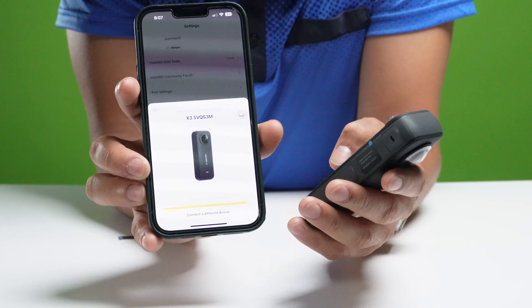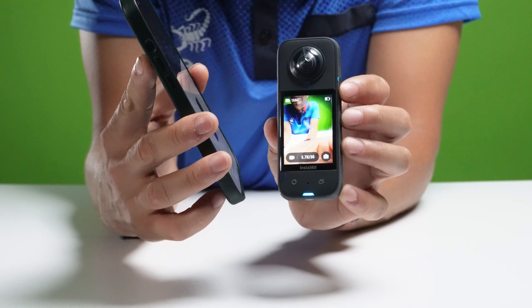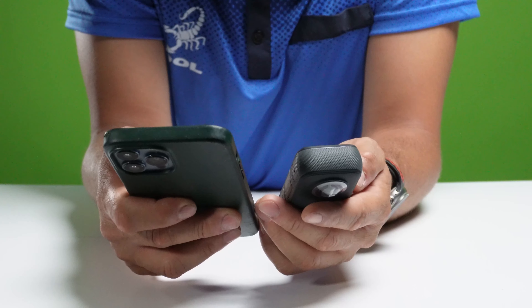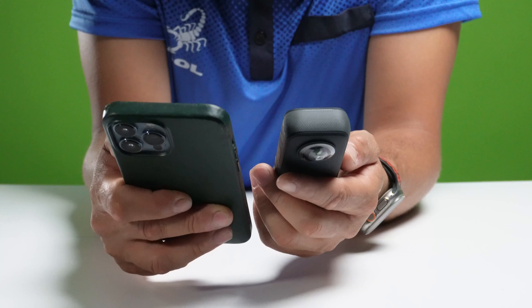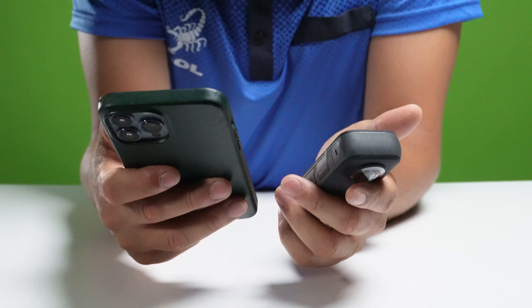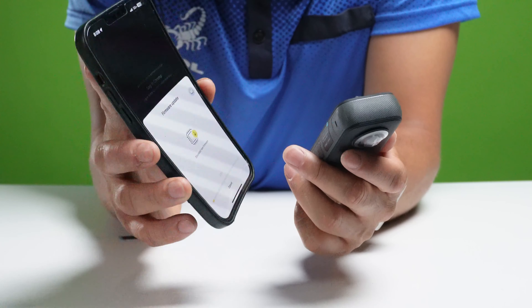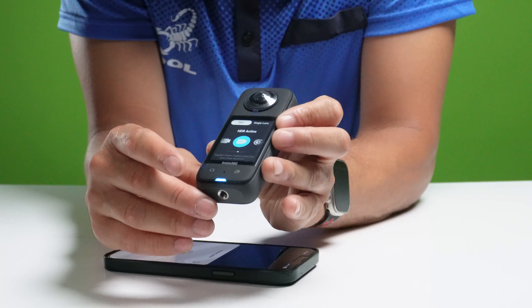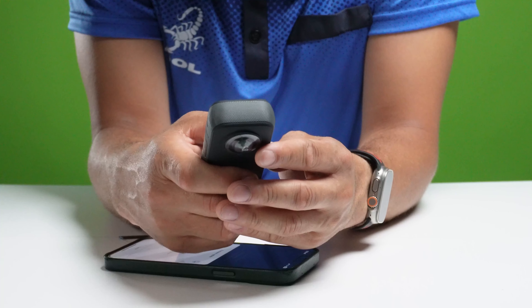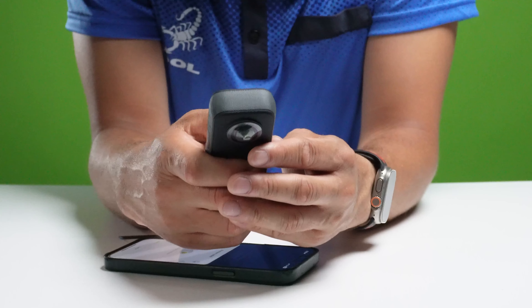Ya una vez que lo hagan, vamos a encenderla de nuevo y conectar nuevamente en la aplicación. Vamos a tratar de que la reconozca. Le pide que cree una cuenta; es bueno crear una. Le va a pedir información personal, usted la pone y crea una cuenta nueva. Le dan 60 segundos para que usted busque el código que ellos le mandaron a su dispositivo. Usted entra, lo busca, pone su número. Luego le va a pedir que ponga sus hobbies y preferencias para que ellos le recomienden contenido. Después le pregunta su género y su fecha de nacimiento.